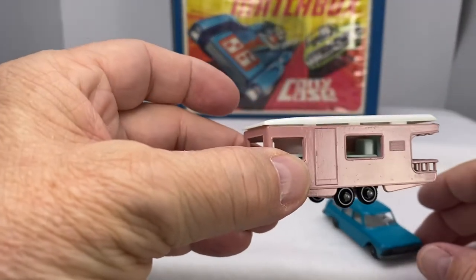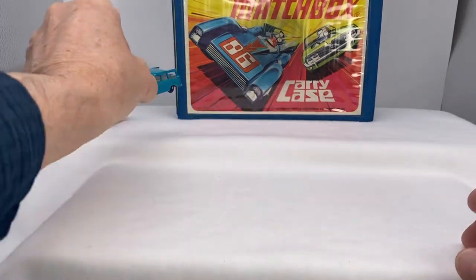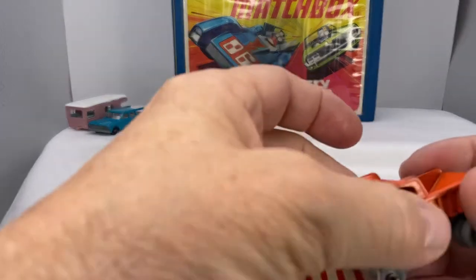This caravan also came in a yellow and white variation. You could imagine going out for a hunt, taking the dogs out and going to take a trailer along with you out in the country.